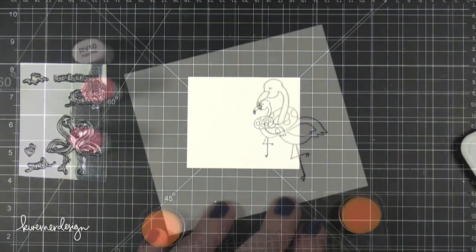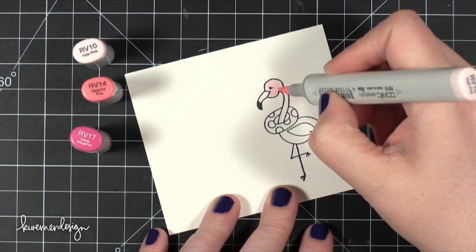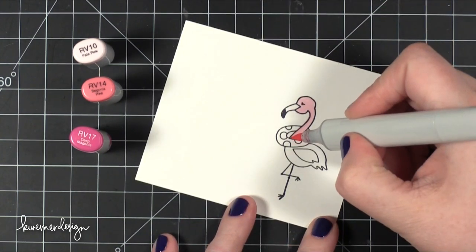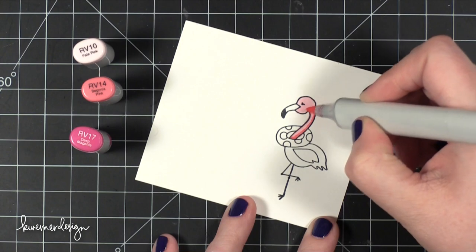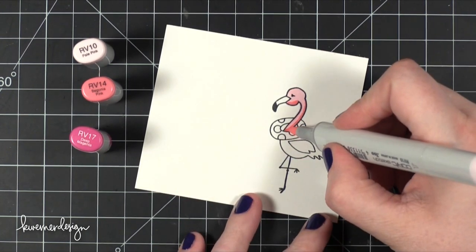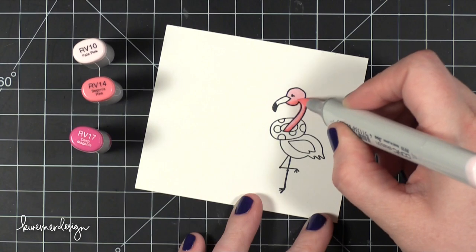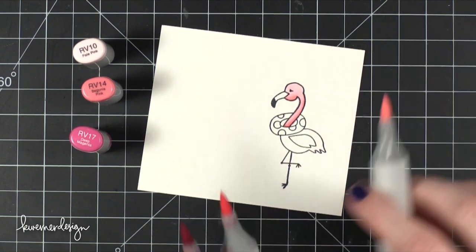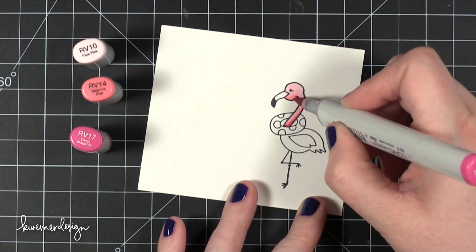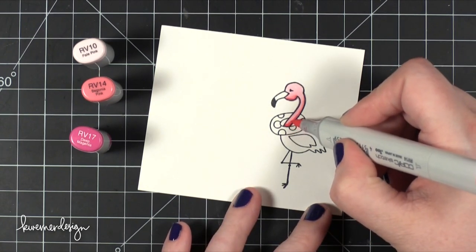But I eventually ended up cutting it out. So you'll see that it's kind of stamped off to one side, but it's not a huge deal. I'm coloring the flamingo with three different colors of pink. These colors were actually kind of hard to blend. The two darkest colors weren't so hard, but that lightest color was very very light compared to the medium color RV14. So I think if I was going to color this again, I might not even add that darkest color because it seemed to be okay just using the lightest and the medium.